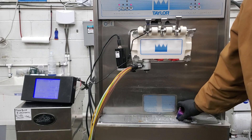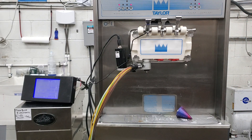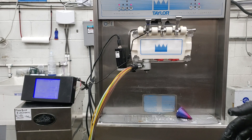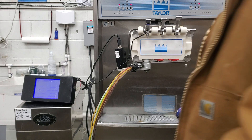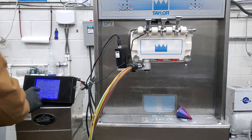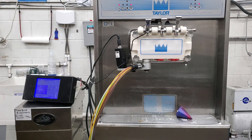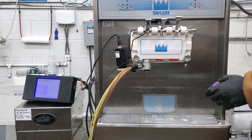Now if you're not aware of this, you can pick multiple colors. The order that you select them on the screen, it will dispense them in that order. So we're going to do a couple of colors here just to do something fun. I've selected three different colors at random, so we're going to see what we get.